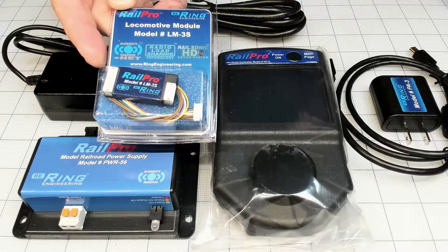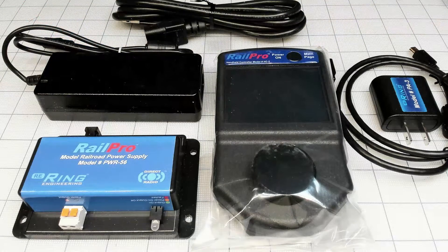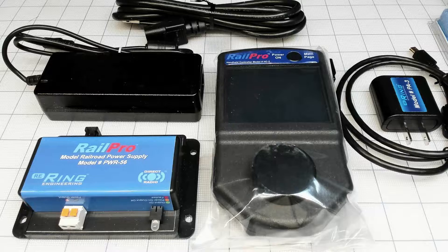If you have a DCC layout, a locomotive can run on your DCC layout with no issues. I tried multiple different digital systems and it works fine.